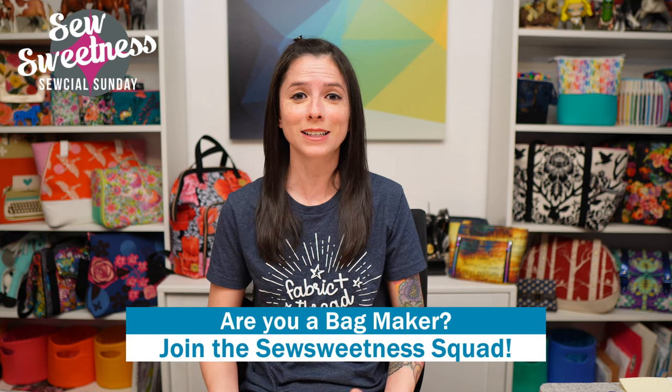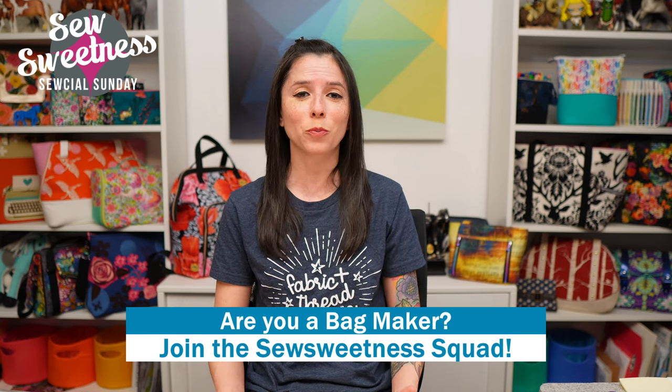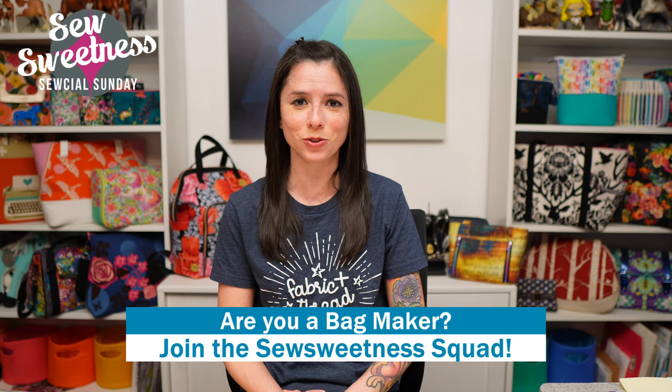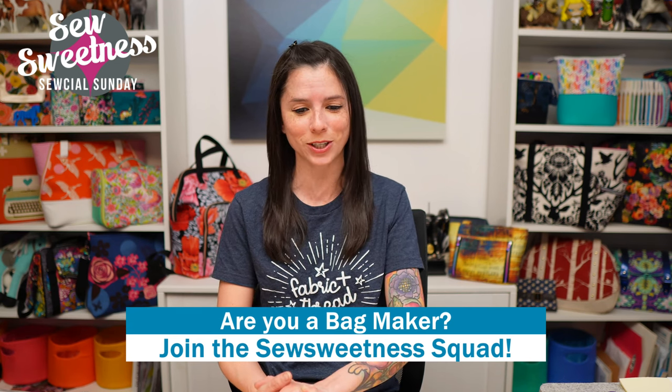Danny's favorite part of the show — we'd like to invite all of the bag makers to stand proud and let us know you're part of the Sew Sweetness squad. Danny and I are both really grateful that you've tuned in, and we really appreciate you watching.